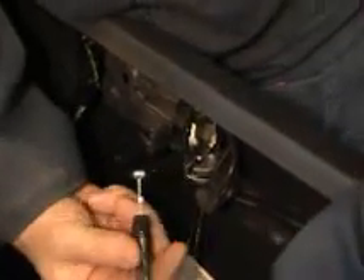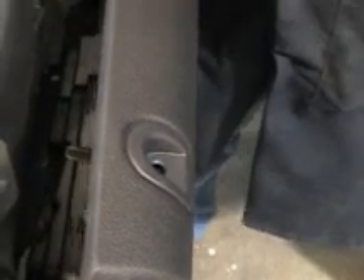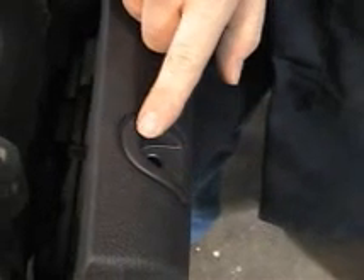To reinstall our trim, we're going to work in reverse order. First, we're going to set our slides into our door to hold the trim into place. With that in place, we can go ahead and reconnect our speaker electrical — it only goes in one way; slides and clicks. Now onto our inner door handle cable: to put that back in, just slide the little handle part. Before we go ahead and put our trim into the final position, we're first going to take out our locking rod cover — it just makes it easier when we place the trim back over top of the locking rod.